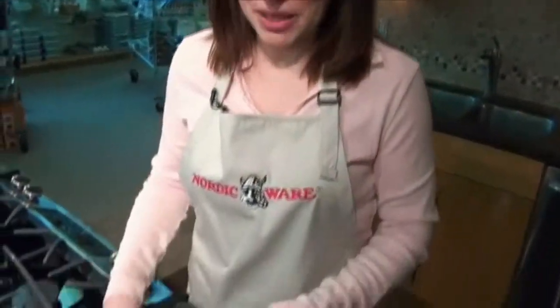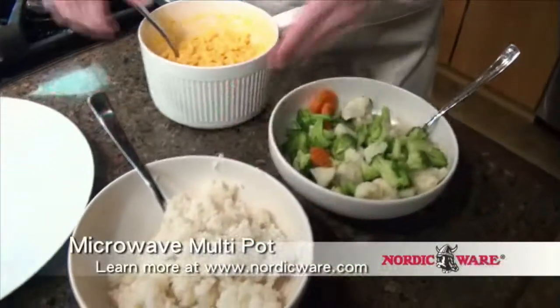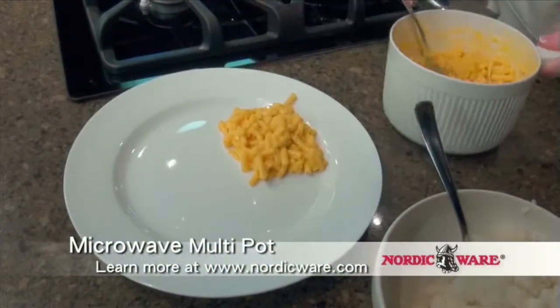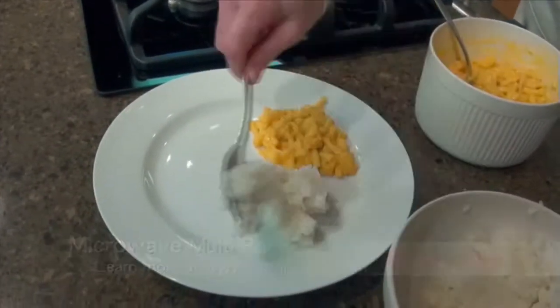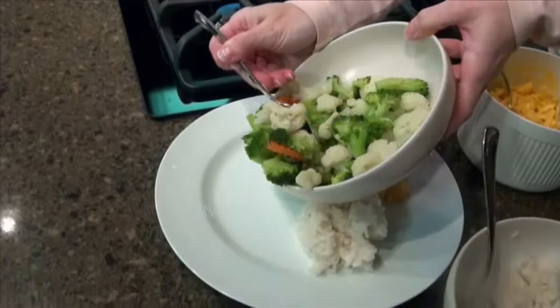I love this multi-pot because not only have I made delicious macaroni and cheese, I was also able to make some fresh steamed vegetables and some rice, so this creates a wonderful meal for my family. Macaroni ready to go, rice that didn't boil over in my microwave, and a hefty portion of delicious vegetables. The NordicWare Microwave Multi-Pot — you can rely on it to perfectly steam, boil, or heat food for every meal.